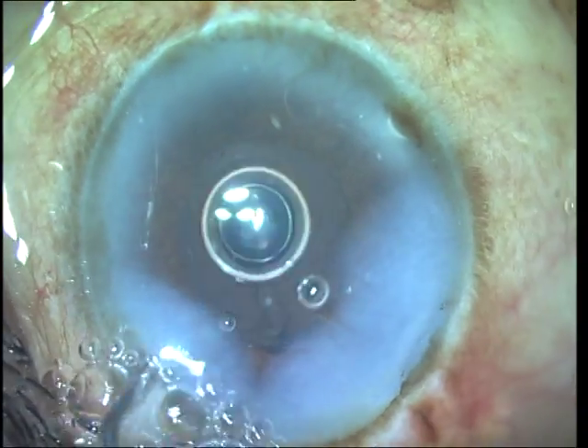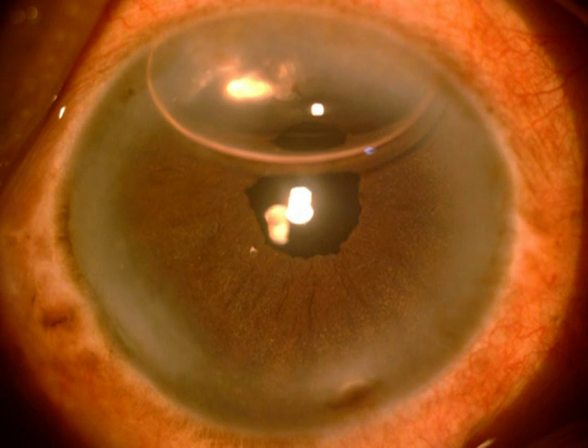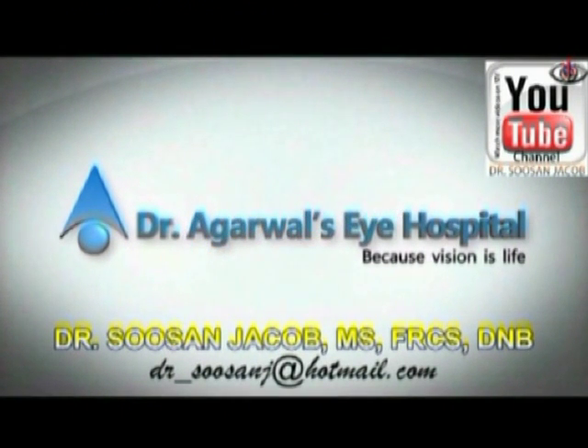You can see a very clear cornea on the first post-operative day, and this is one of the advantages of decreasing the amount of phaco energy that the endothelium is exposed to. I do hope you enjoyed watching this video. This is one of the videos in my series of phaco techniques for brown cataracts on my YouTube channel, which goes by my name — Dr. Susan Jacob.